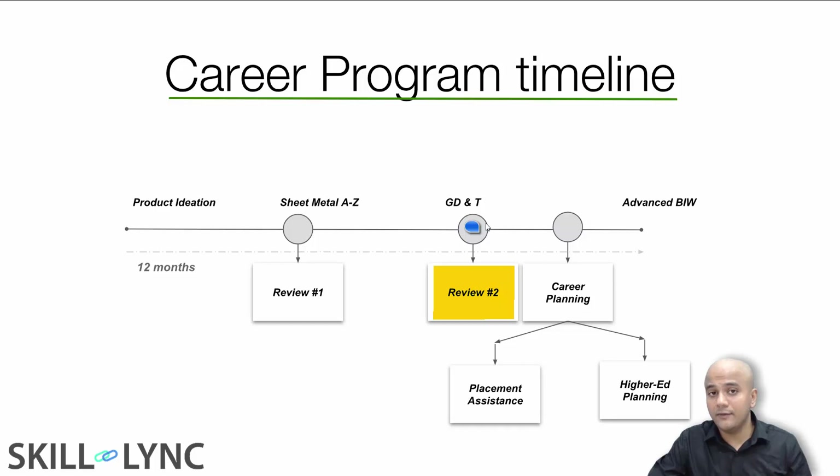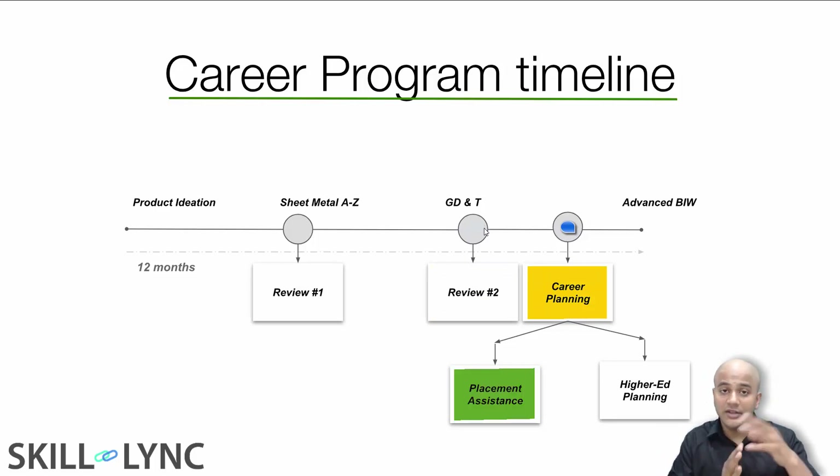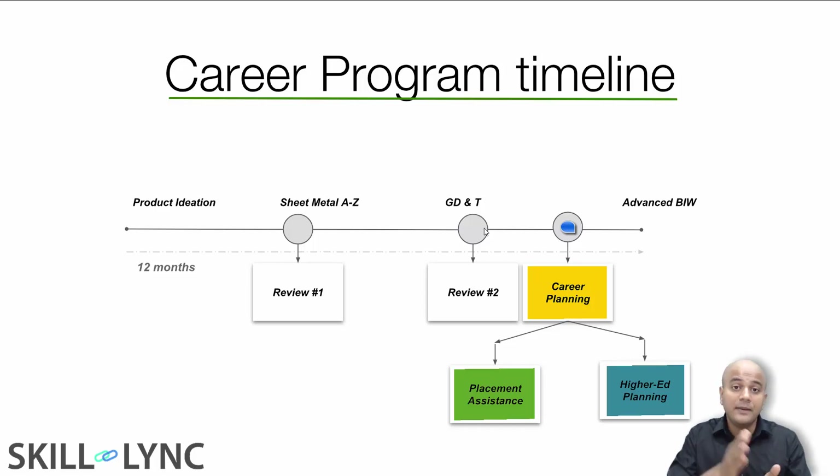Once you complete your sheet metal course, you start with your GD&T course, and that's where we do the second review. Before you start your final course, we will be involved in your career planning. Whether your objective is to get into the industry or pursue higher education, we will help you plan your career through one-on-one discussions and resources such as resumes and statements of purpose.